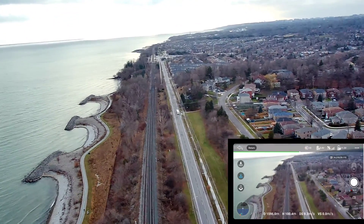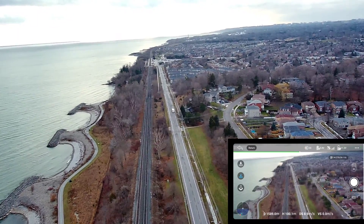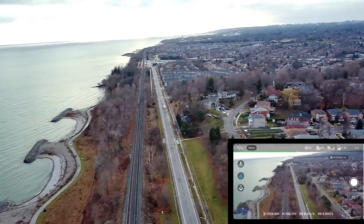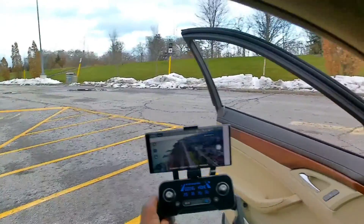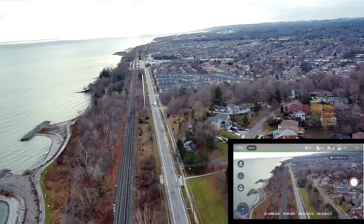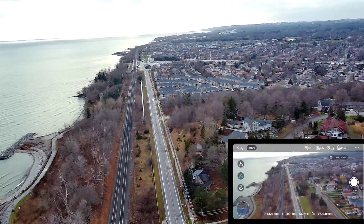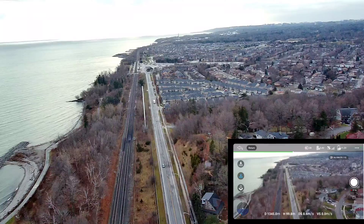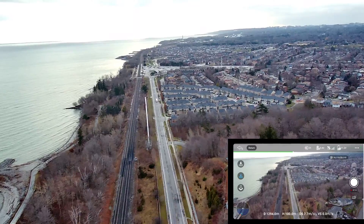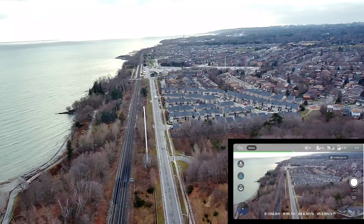A drone that I can actually trust going over 500 meters — those are rare. That's not a DJI, man, I am impressed. RUKO F11, man. 1.3, coming back. I think it's going into the wind.